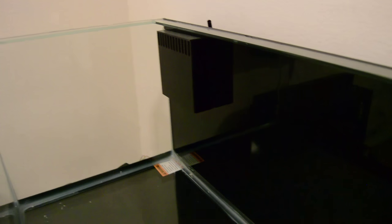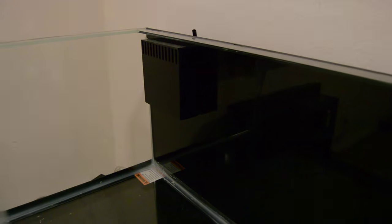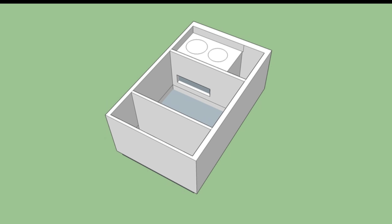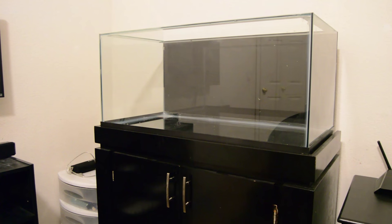I'm going to be starting work on the sump pretty soon. I'll show you guys a picture of the first time I've used CAD — it's actually a Google SketchUp basic CAD design. I'm going to be featuring a few filter socks, a skimmer, a few reactors, and just a return pump. I'm going to be starting work on that probably next week.